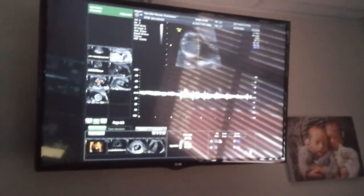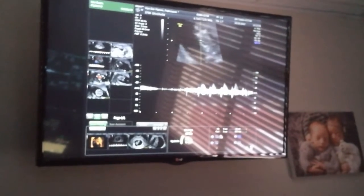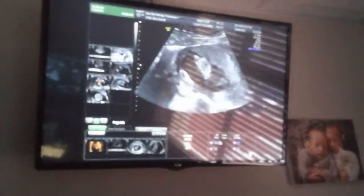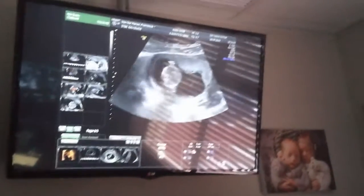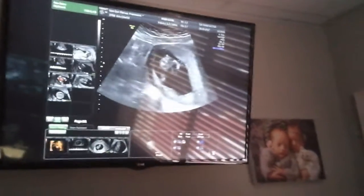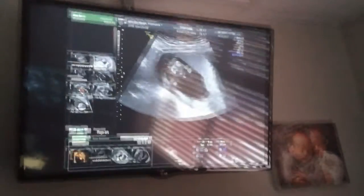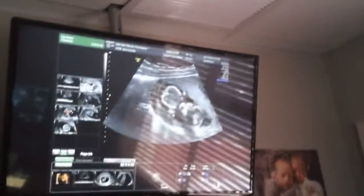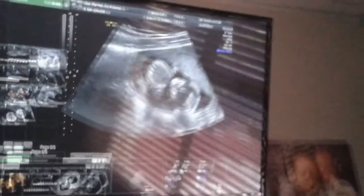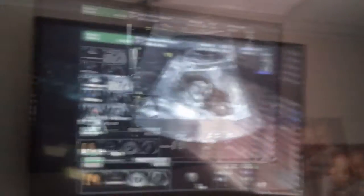You can see how she moves around here. Two arms — you can see her hand. Upper arm, there's the other upper arm, and the other arm. So far, so good.